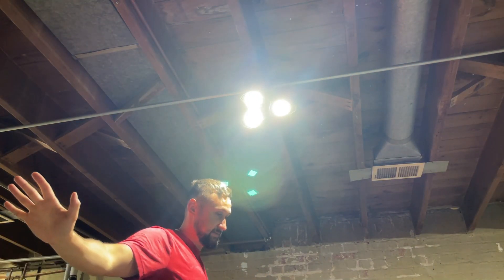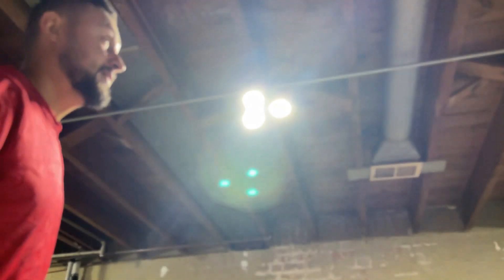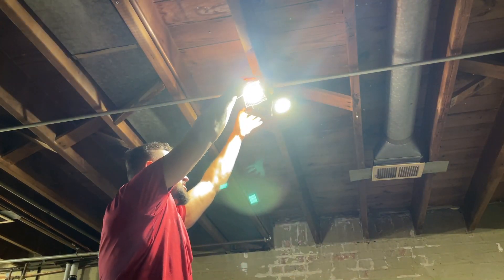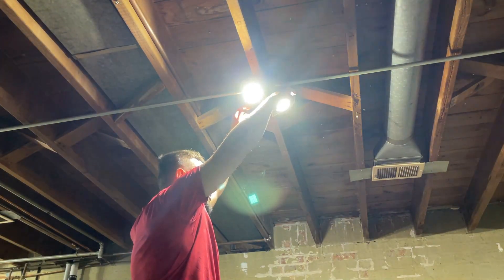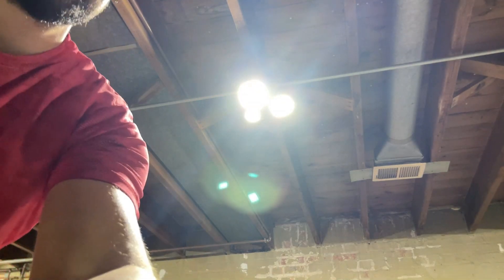Blinding lights — holy moly, that is bright! The cool thing is you can do a little adjustment to get light output at the ceiling, and if you don't want it there, you just slightly go down. Perfect. Now let's compare what we've got going on here.